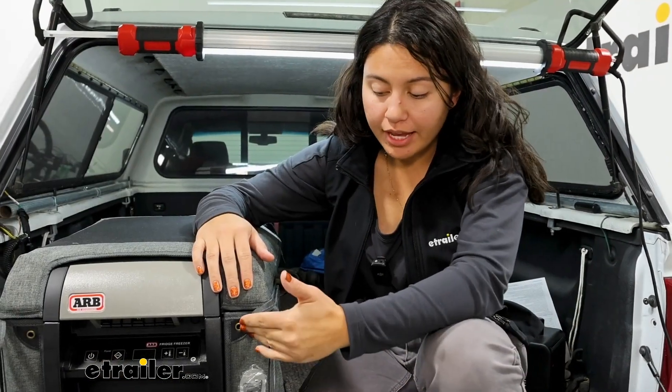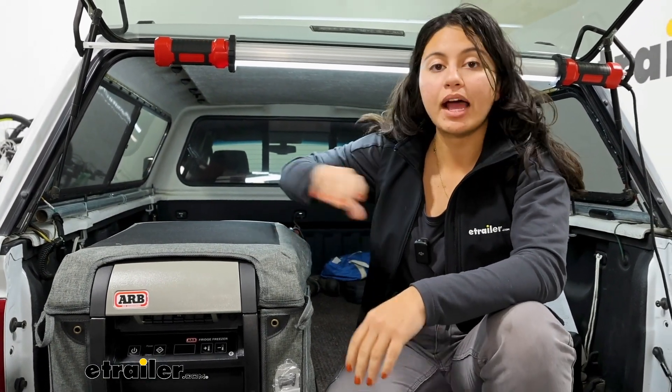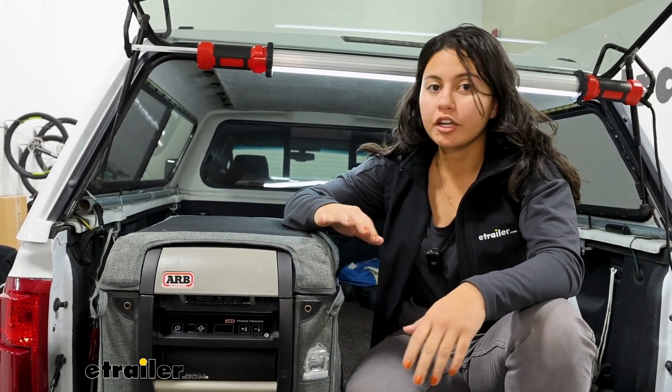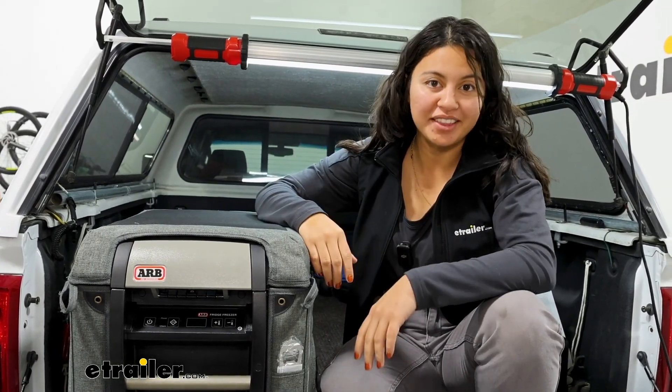Getting those metal tags in place is going to be the trickiest part of this whole process, as well as getting the adhesive patches onto your cooler. But once that's all in place, you can leave this bag around your cooler — you don't have to take it on and off. That's the perk of having a custom fit liner.